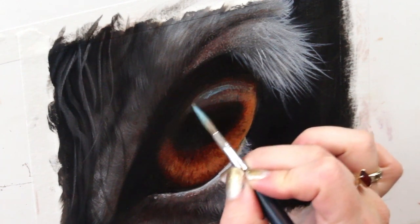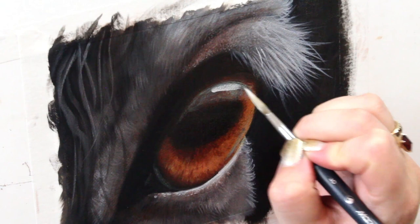Finally, it's time to add my highlight. I'm going in slowly and building it up to make sure it doesn't look too dramatic — instead I want it to look nice and natural and realistic.